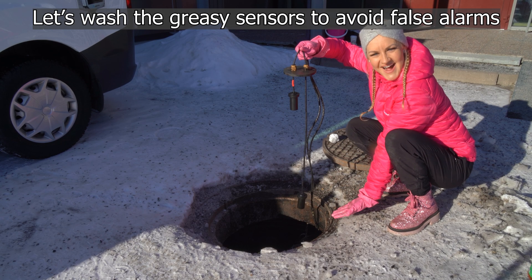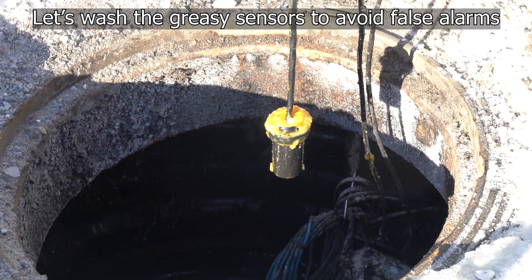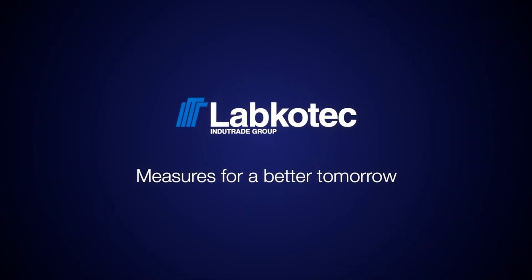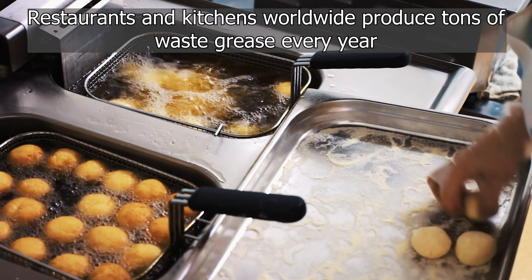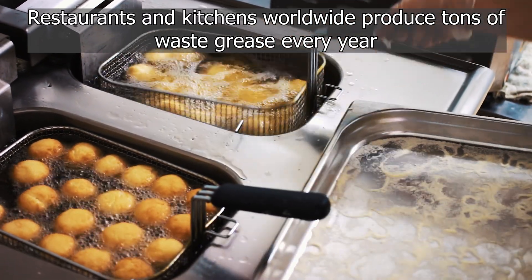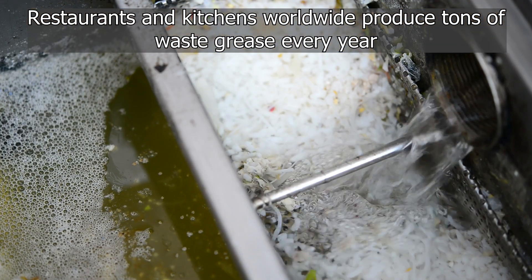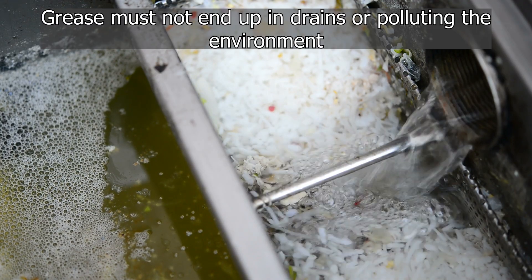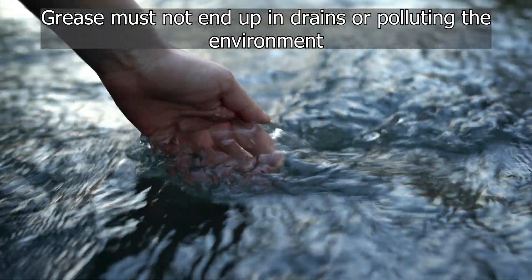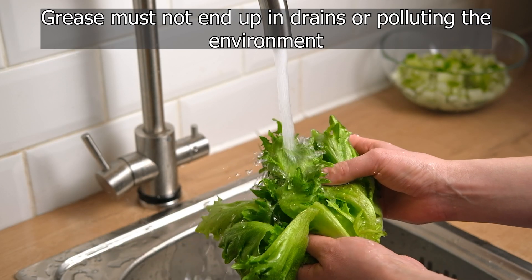I'm Mauri-Katarina and today we are going to clean this super greasy sensor! Do you know where all the grease from restaurants and industrial kitchens goes? Restaurants and industrial kitchens worldwide produce tons of waste grease every year, which must not end up in drains or polluting the environment. The grease is recovered and used to produce renewable energy.